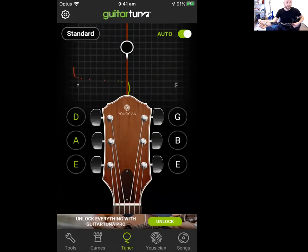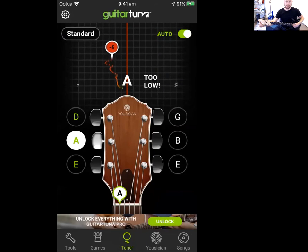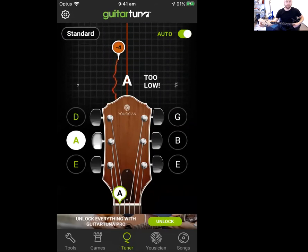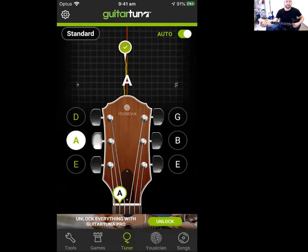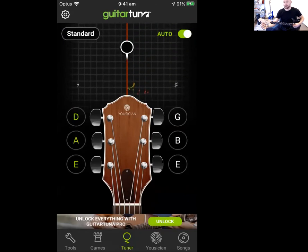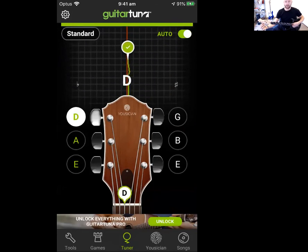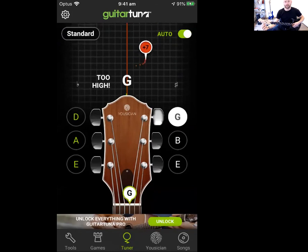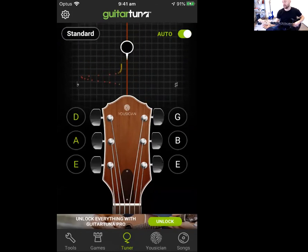The next string — the fifth string — is A, 'Eddie Ate.' Hopefully it's close to A, and it is. At the moment it's a little too low so I'm tightening it. Next is D — 'Eddie Ate Dynamite.' This one is pretty close to D, which is great. The next string is too high, so that means I need to loosen this string in order to get it into tune.